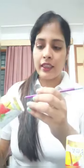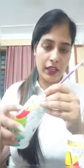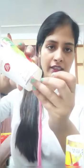Take two glasses — like thermocol glasses or any glasses you have. You can use them. And one thread. So what we will do first? We will put a hole in the glass, like this. We will put the thread inside, like this.